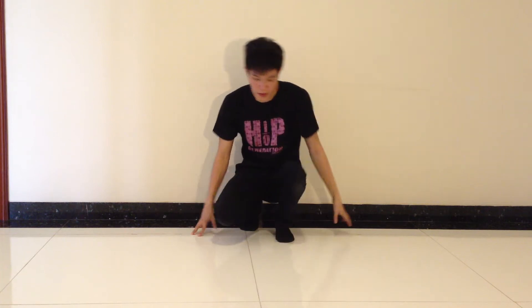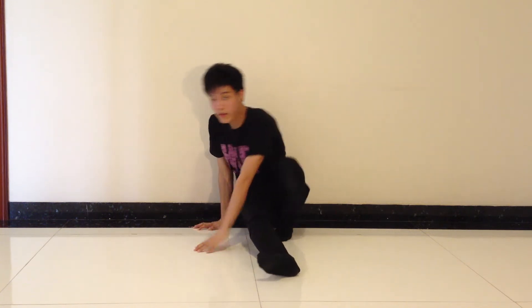Hey guys, today we're going to teach you how to do the Zuru Spin. First, put your right leg on the floor, keep it straight, and bend your left leg. The second step is you're gonna turn all your body weight to the right, and when you do that you're gonna put both of your hands on the floor side by side.